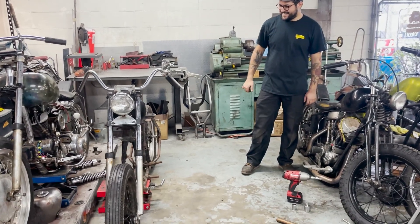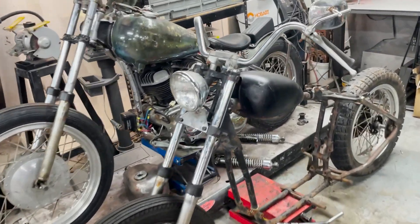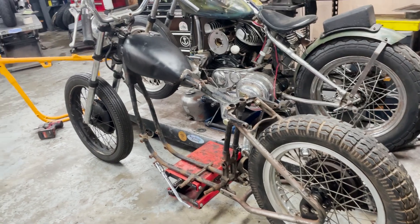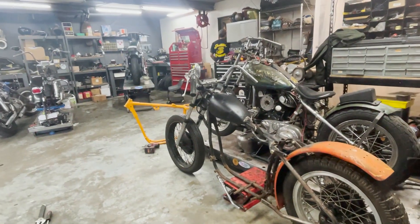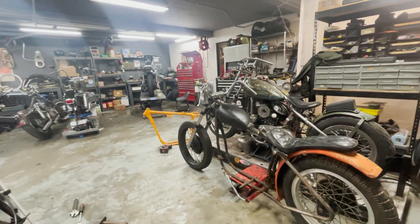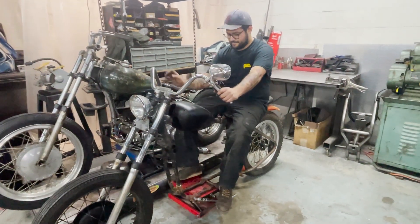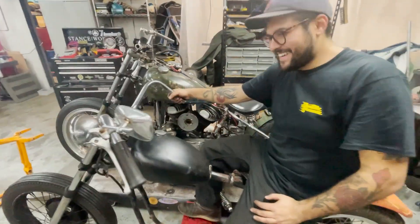That looks pretty sick. Let's look at the top. There it is — it looks pretty damn good. Now just imagine an iron head motor right here. Are you going to be ready for Sportster summer? I think so. It's going to be hard to sell this one.